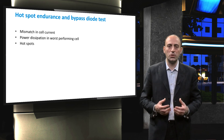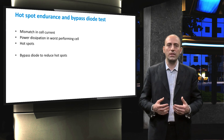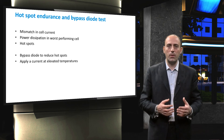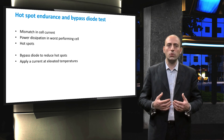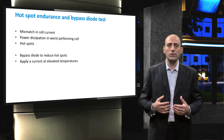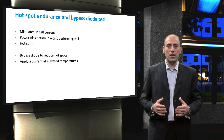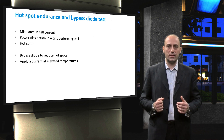In order to reduce the power dissipation in the bad cell, bypass diodes are used in PV modules. These bypass diodes also need to be tested to determine if they work properly. The test is prescribed by the IEC 61215 as follows: a current equal to the short-circuit current measured at STC is applied to the module at an elevated temperature of 75 degrees centigrade for one hour. Thereafter, the current is increased to 1.25 times the short-circuit current at STC, also applied for one hour. The module passes the test if the diode is still operational. In the next video lecture, we will treat the other reliability testing machines.